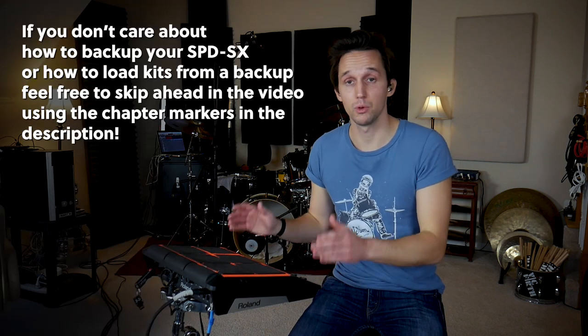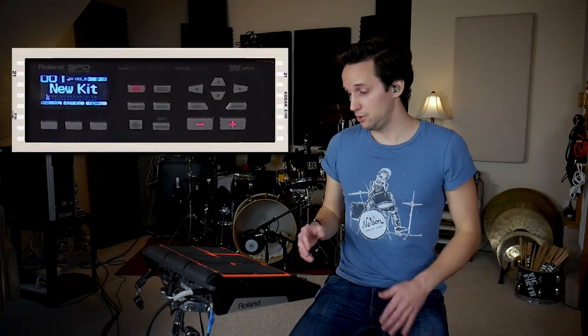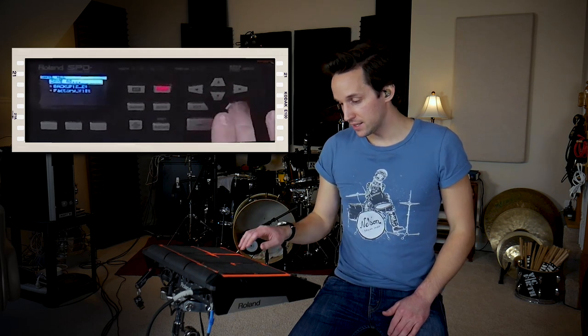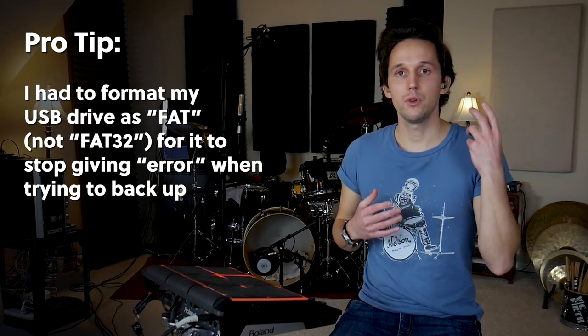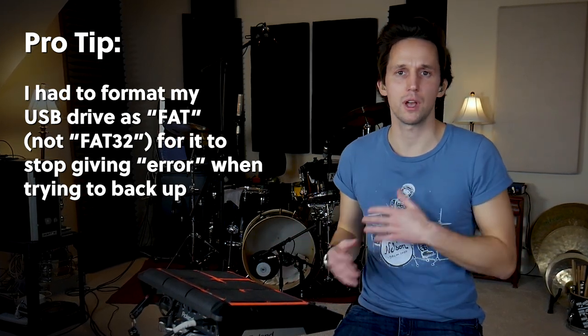Disclaimer: if you load up my kits like I have them here, you're going to overwrite everything that's on your SPD-SX. So before you do that, you're going to want to back up your Roland SPD-SX, which is pretty simple. Make sure you have a USB stick in the back, go to menu utility, go to save, then go to all and hit enter. You'll name it, hit enter, and it will back it up. Pro tip: I had to format my drive as FAT for it to work — I was getting an error before with FAT32.